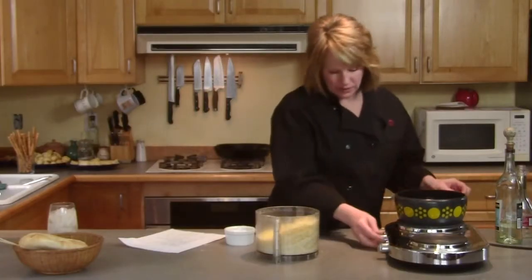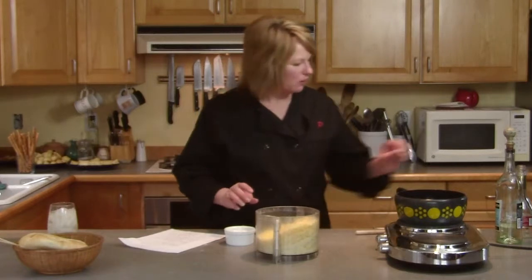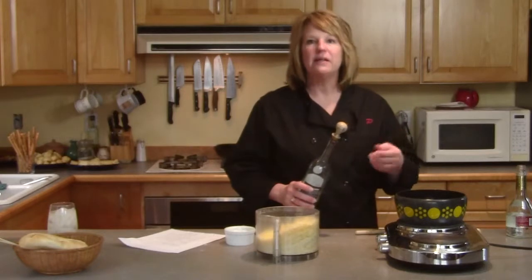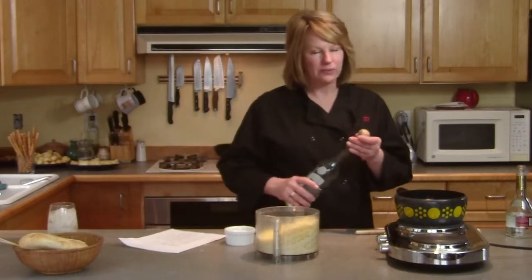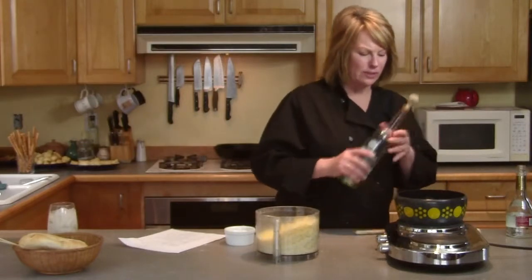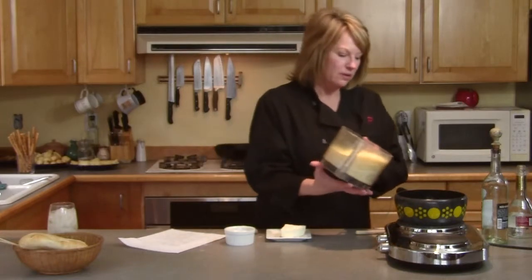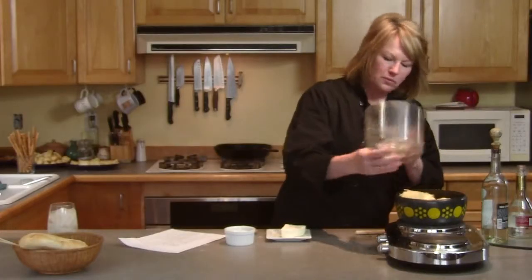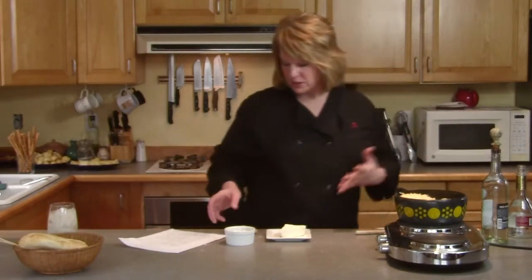You rub your fondue pot and get that smell of garlic coming up all around — it's really yummy. Then into it you're going to put a little white wine. This recipe is fairly loose in the sense that it's not like baking; it's basically cheese and wine and some spices, so you really can't mess this up. Use a dry white wine — I wouldn't use something really sweet. Then I have my hard cheeses here that I've grated and they're going to go into the pot.